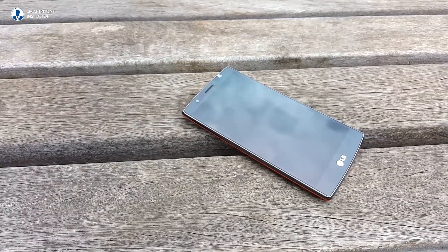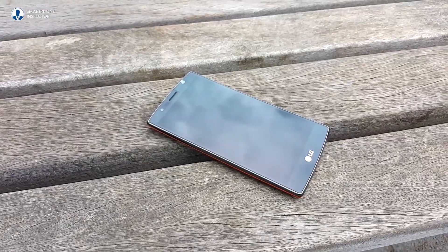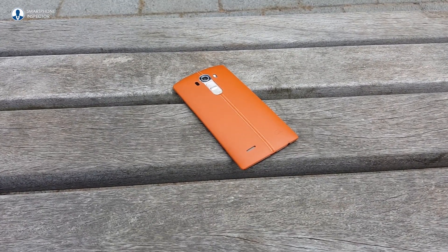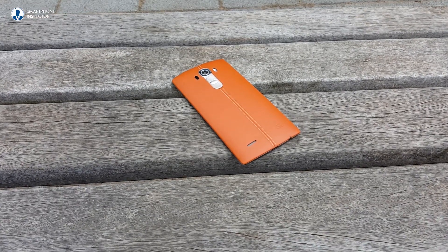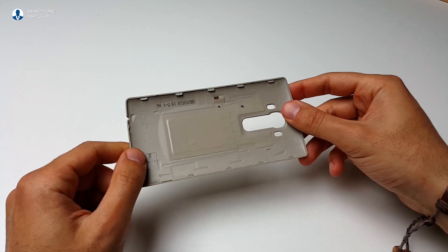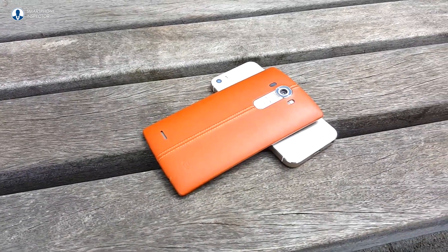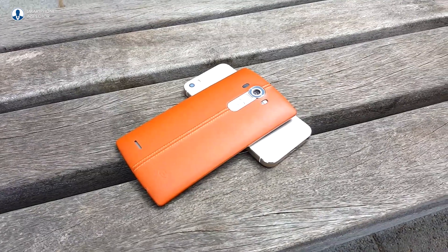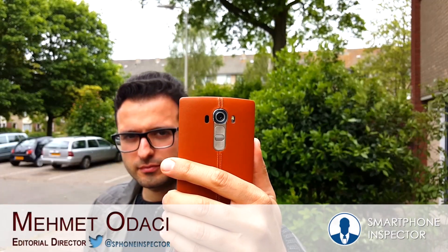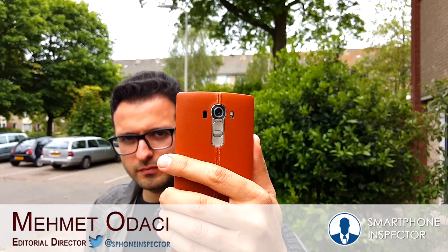It's LG G4 unboxing time. I've decided to get the premium brown leather edition, which is stunning to the eye and the hands — a big improvement over the G3. If you get the G4 with the plastic back cover, you do have to look close to notice the design changes. LG has clearly gone for evolution rather than revolution, and it has paid off. My name is Mehmet from Smartphone Inspector, and this is the unboxing of the LG G4.